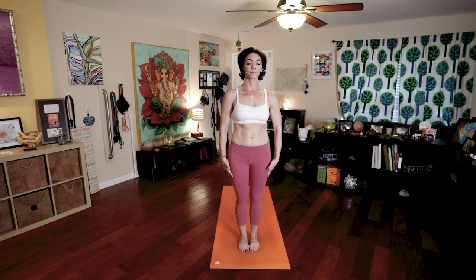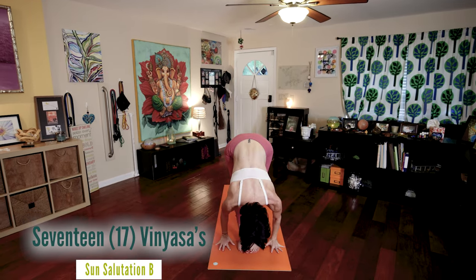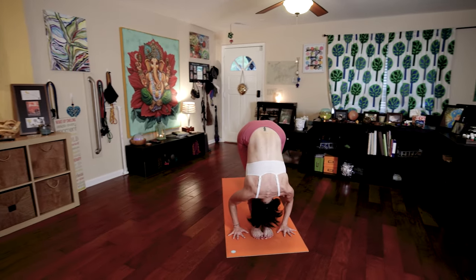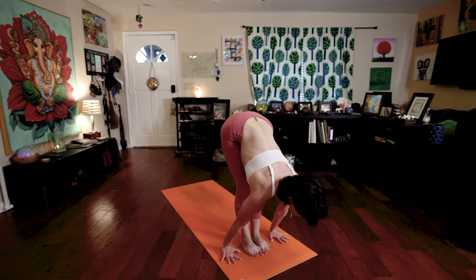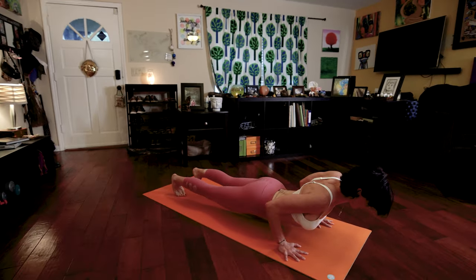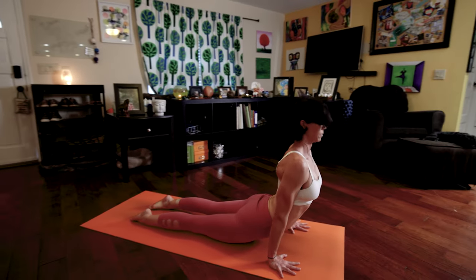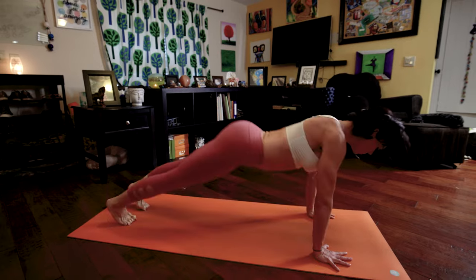Number two. Bend your knees. Inhale, raise your arms, palms touch. One. Exhale, fold forward. Two. Inhale, lengthen your spine. Look forward. Number three. Exhale, walk or jump back into Chaturanga Dandasana. Position four. Inhale, upward facing dog. Position five. Exhale, downward facing dog. Position six.